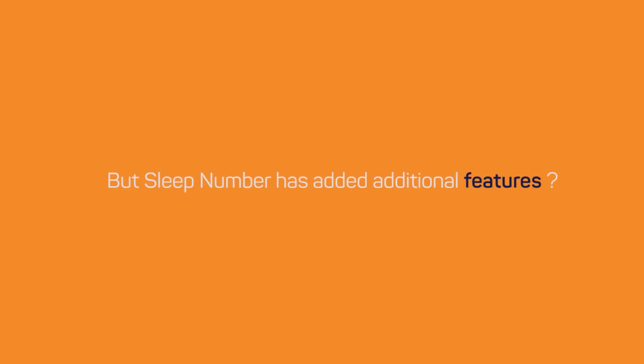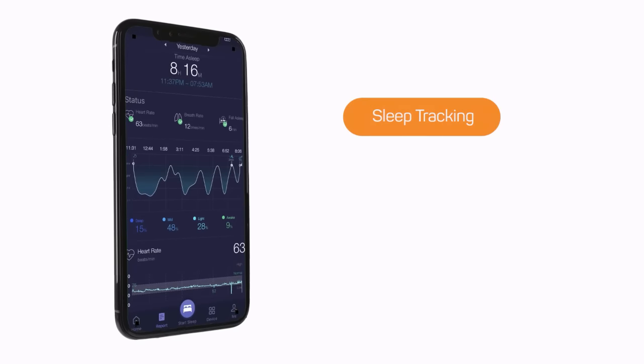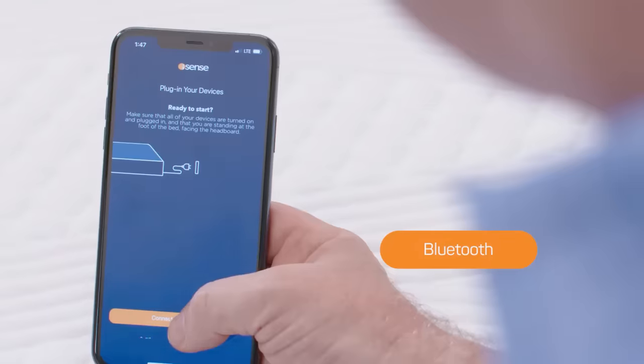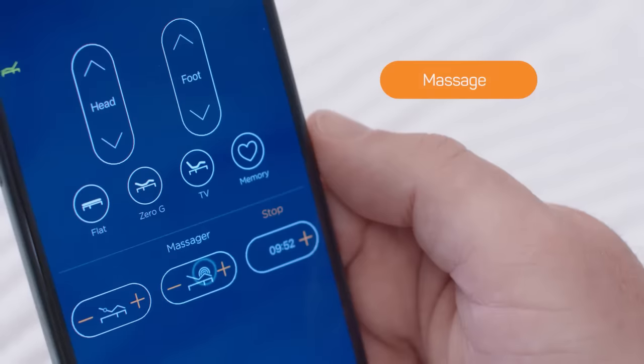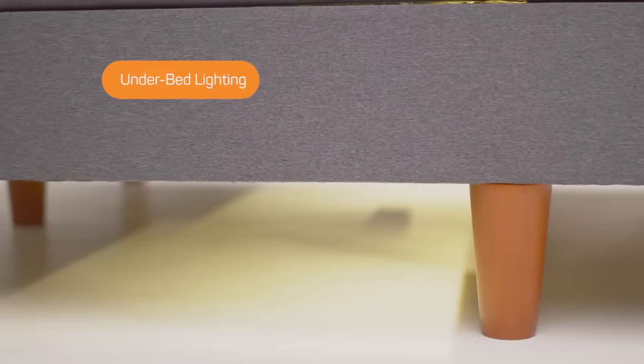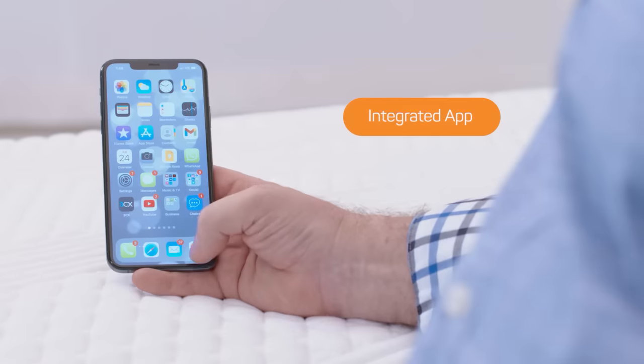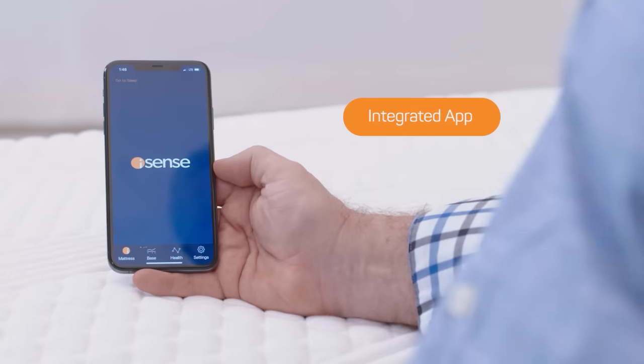But Sleep Number has added many additional features. You mean like sleep tracking, temperature regulating technology, Bluetooth connectivity, massage feature, under bed lighting, anti-snore feature, integrated app? iSense has all of that too.